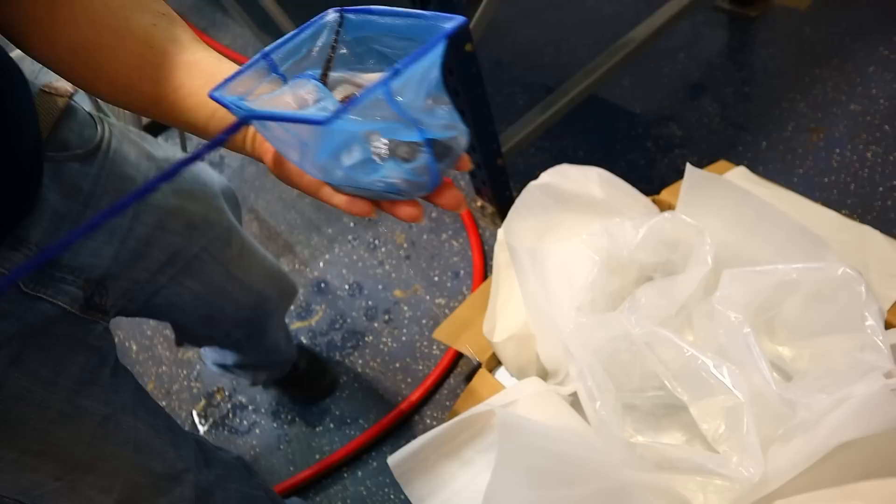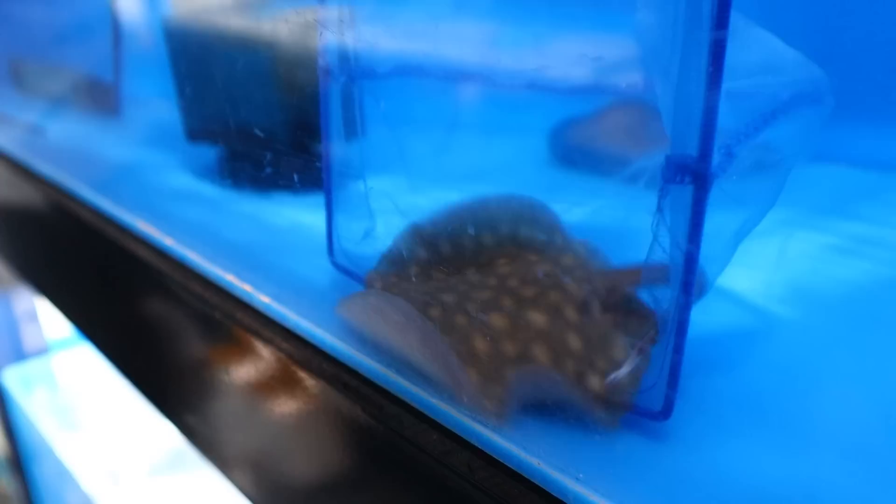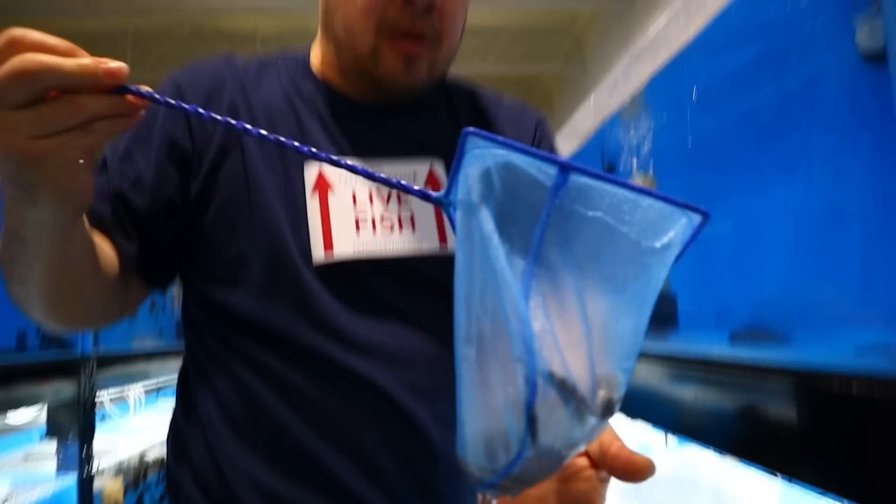Right now we're about to catch two stingrays going out to a repeat customer — this is from Brent, the guy who helped us do a lot of the trucking from LA and Florida to New York. He ordered two motoro hybrids. We need to give him a pair, so I have females over here and now we're gonna grab a male. The cool thing about motoro hybrids is there's a lot of variation in pattern — look at that, it's barely even motoro, it's just a really nice hybrid.